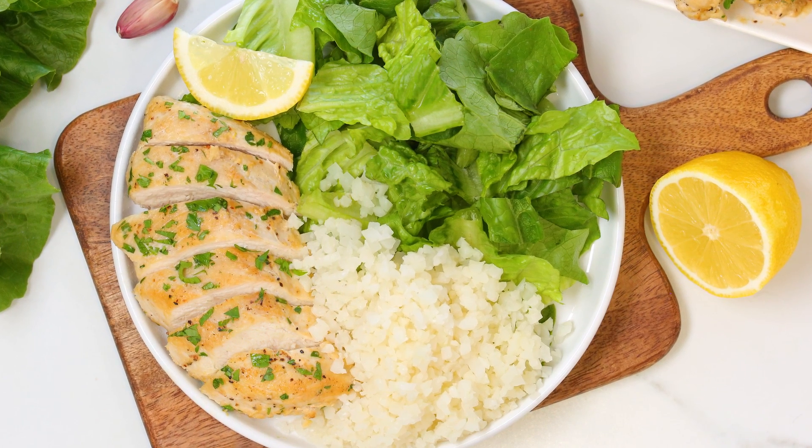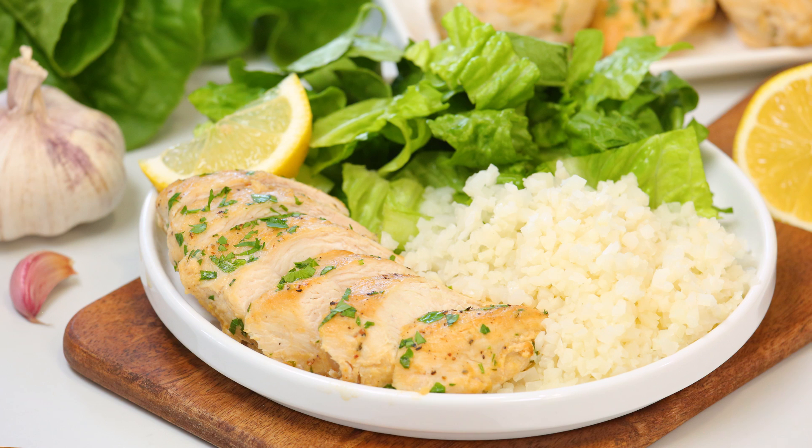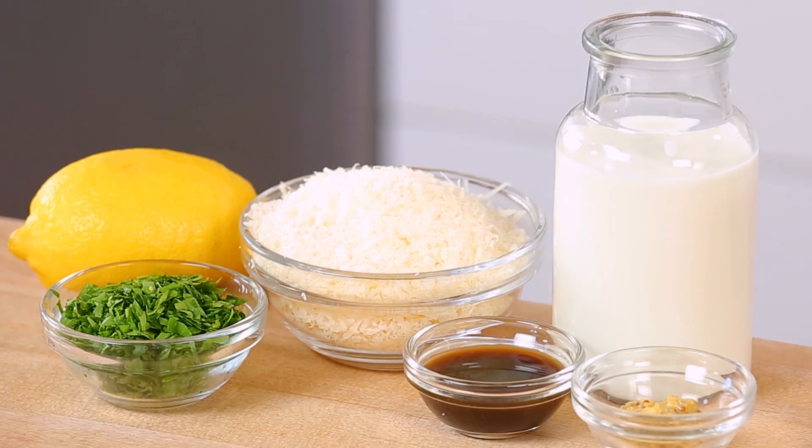It's my creamy Caesar chicken. It is an absolute flavor bomb with so many wonderful ingredients including tons of garlic, lots of Parmesan cheese, some beautiful parsley, and some fresh lemon.